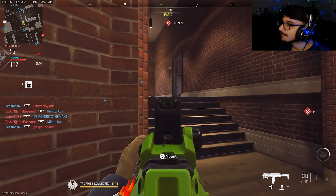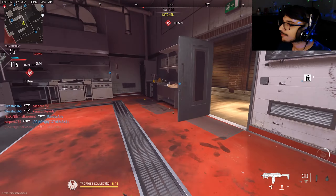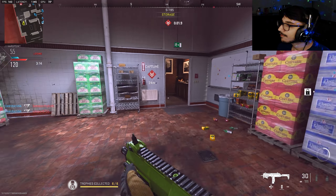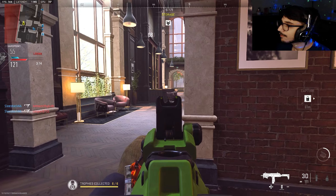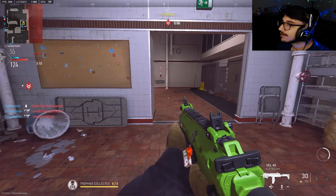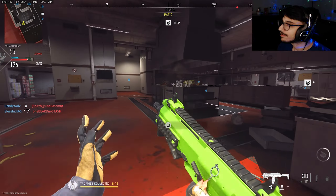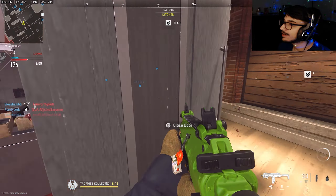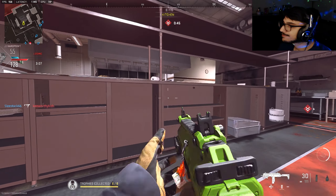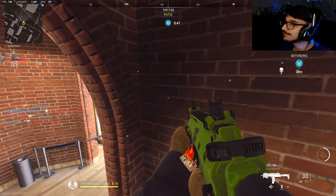Confirming next hard point — stand by. How are they in next? I thought we had next, bro. I thought we were in the next hill — what happened? I don't think they're gonna come through here.